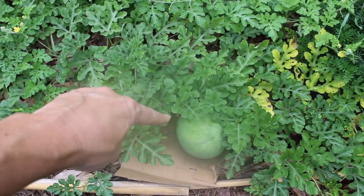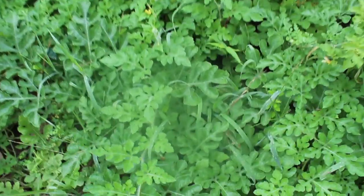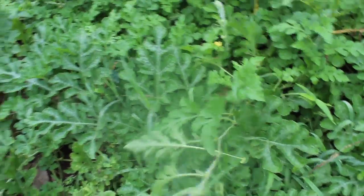We've got another one coming here — look, there's another one in there. There's another one. They're everywhere and they're starting to kind of hide themselves. So let's check it out.